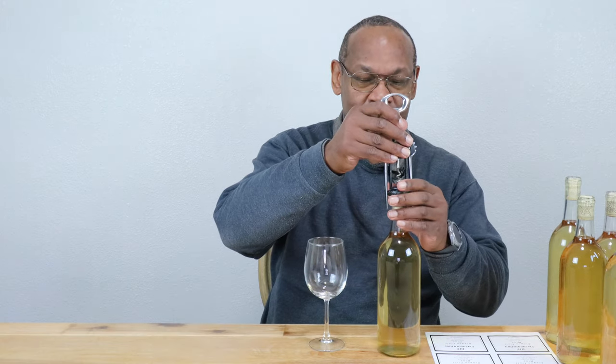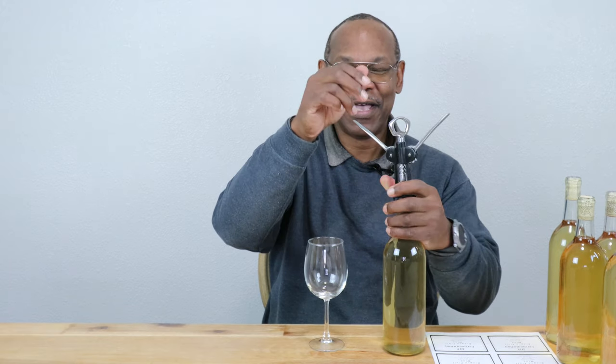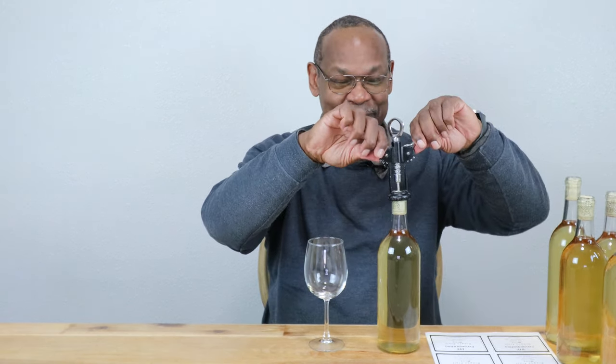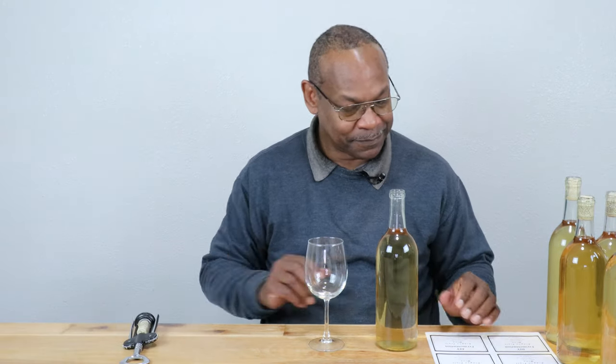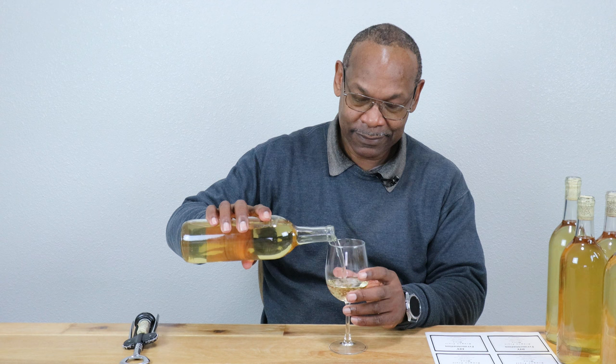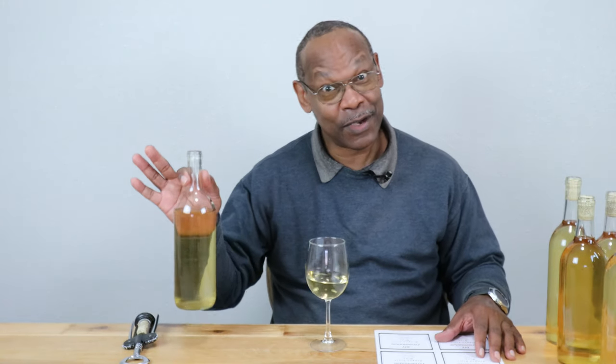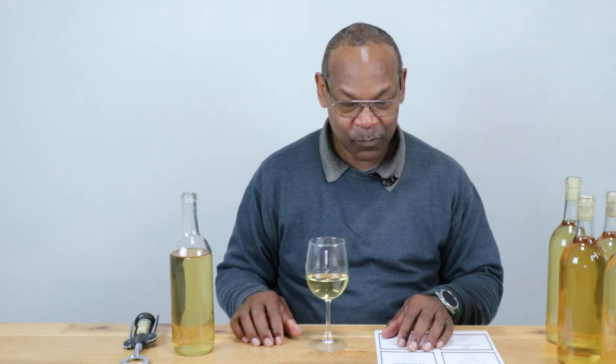Let's go ahead and crack this open — it's also been back-sweetened. I did record the hydrometer reading of the back-sweet level but I've misplaced it somewhere in my office. Regardless, let's go ahead and do the taste testing. I'll make this a short glass because it's 11:37 in the morning and I've got things to do this afternoon. We're drinking a white wine with a low ABV level, so basically you're drinking it for flavor, not for effect.